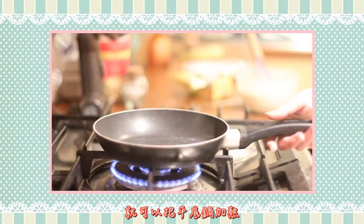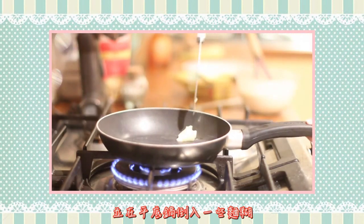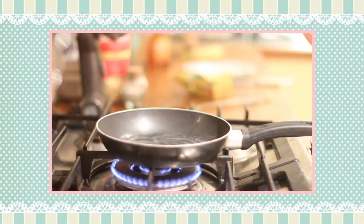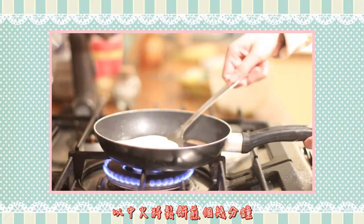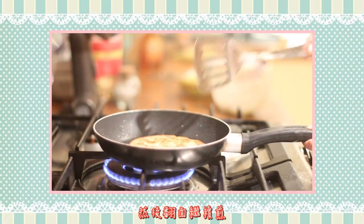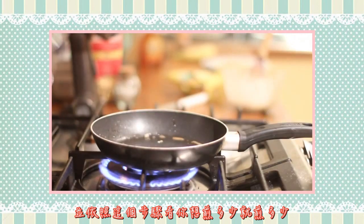When your mixture is ready, you can heat up a pan, put some butter on it and let it melt, and then pour some of your mixture into the pan. Let the pancake cook for a few minutes on a medium flame, and then flip it on the other side. When it's ready, you can put it on a plate and repeat the process as much as you like.